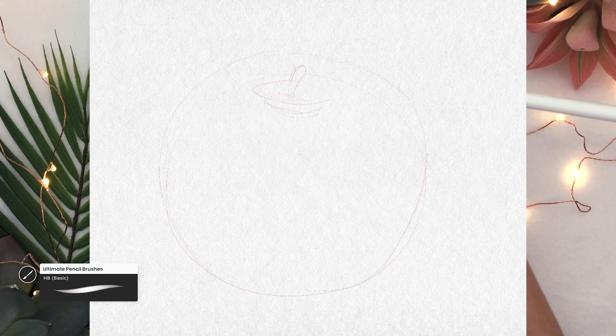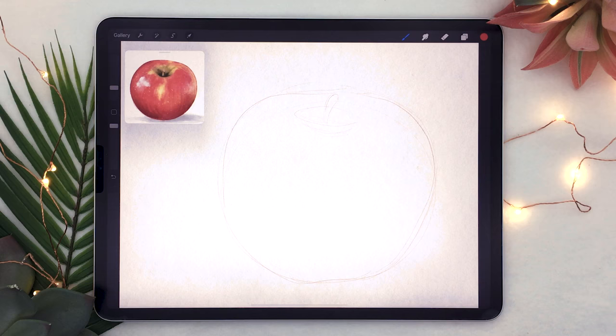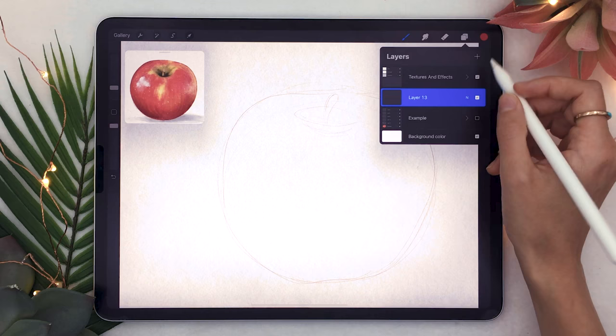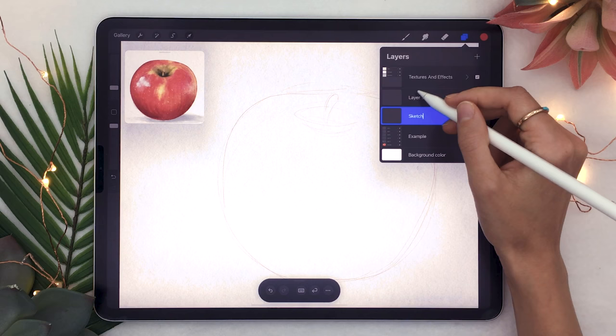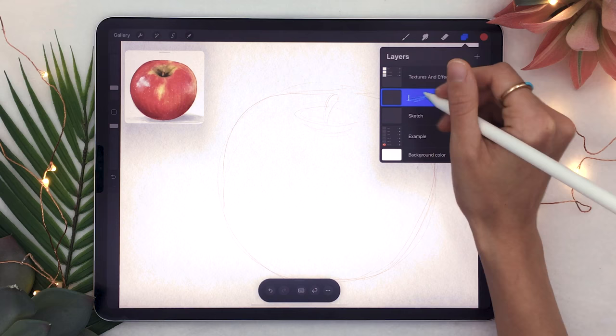Basically all you're doing is sketching the general shape of the apple as well as the stem. Feel free to Google an image of an apple — it's just a simple circular shape with a stem on top. I've already made my resolution to rename my layers, which you can see me doing here, just to make things clearer in tutorials.